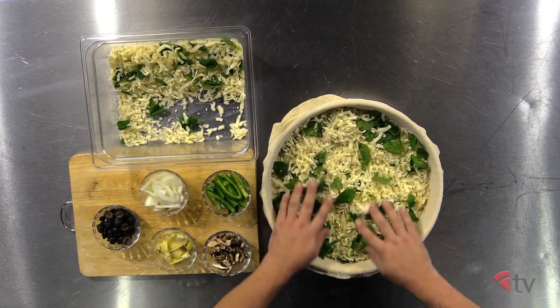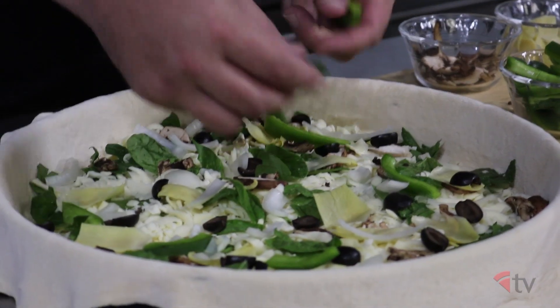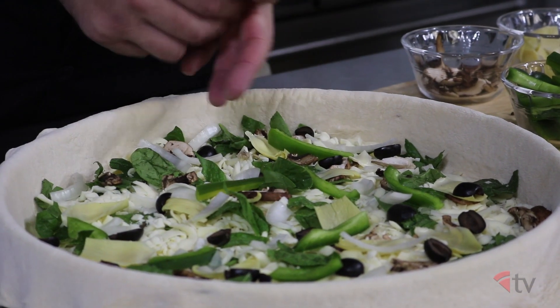Next, add your cheese and spinach mixture about an inch deep. Add your toppings and be careful not to over-top your pizza so that all the ingredients cook evenly.